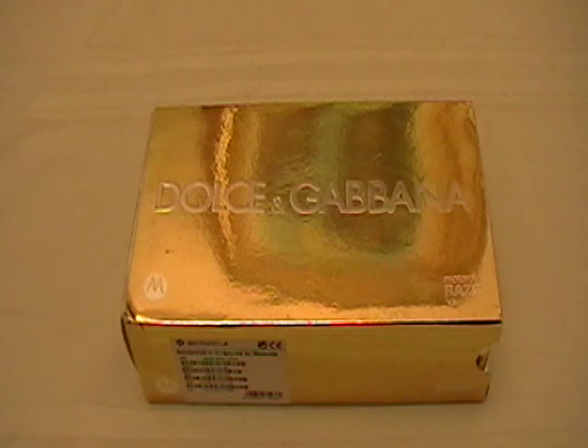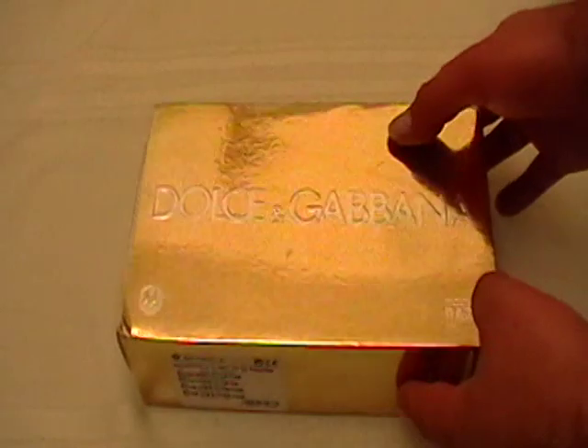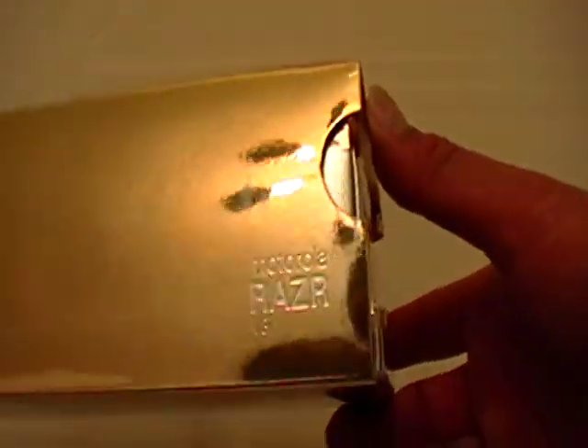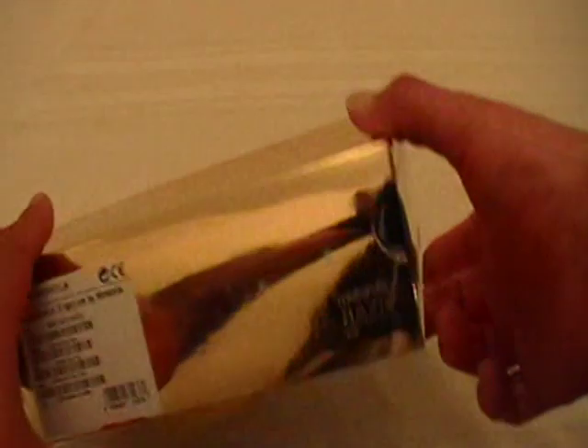This is a presentation for Super A's Exotic Mobile Phones and Electronics, bringing you today the Motorola V3i Razor Dolce & Gabbana Edition. This is the box — really beautiful golden box, makes it a nice beautiful gift. We have it priced exactly right.